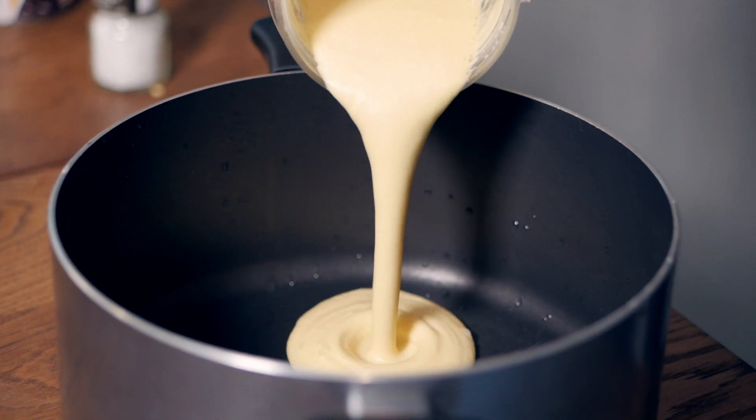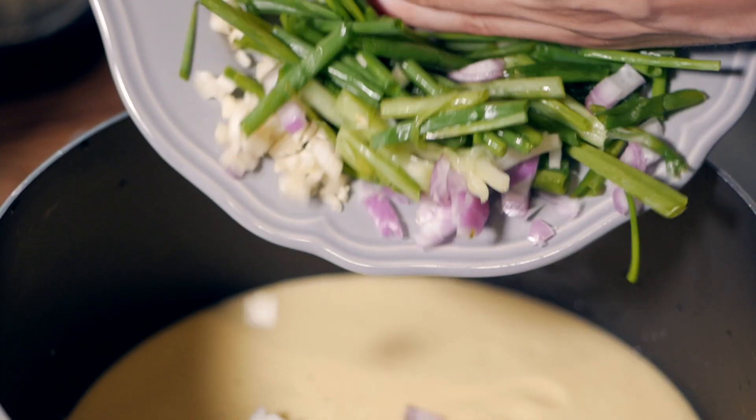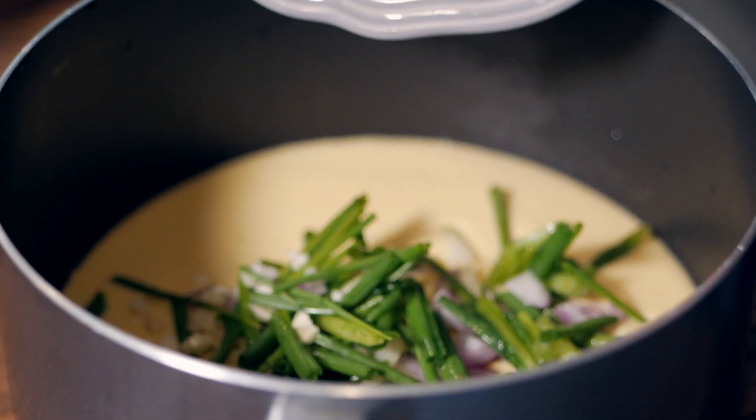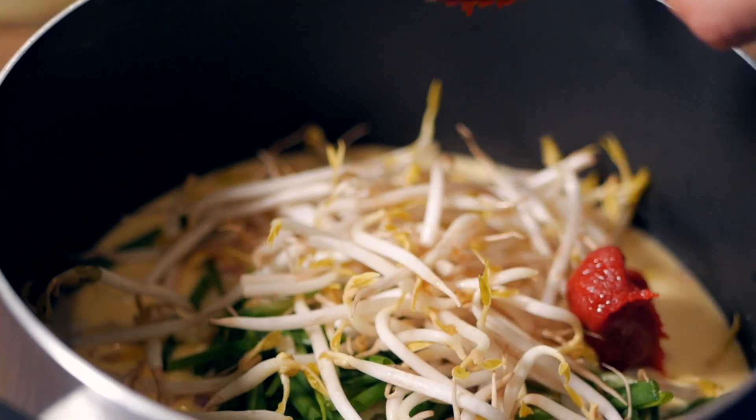Put the batter into a mixing bowl, then add about one cup of mung bean sprouts, one or two garlic cloves, one shallot, and two or three spring onions cut into small pieces.